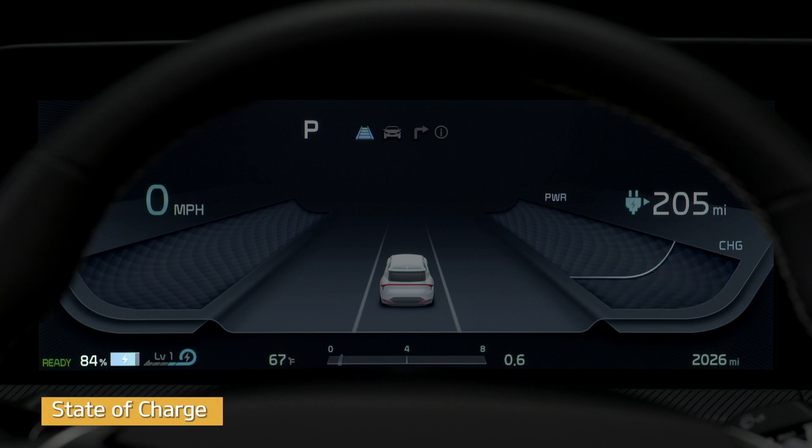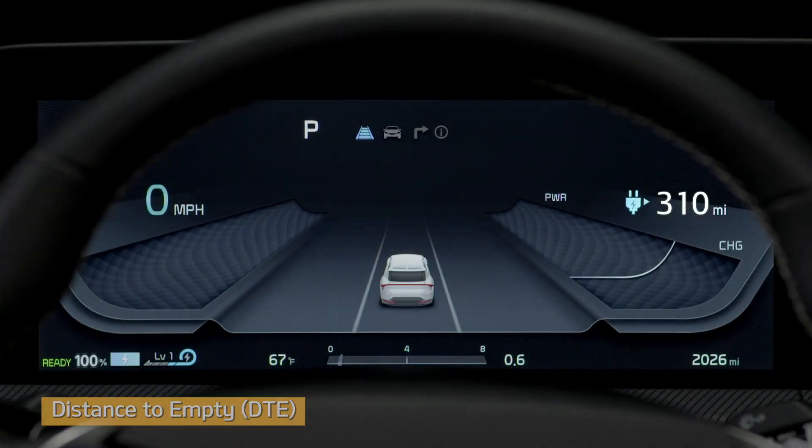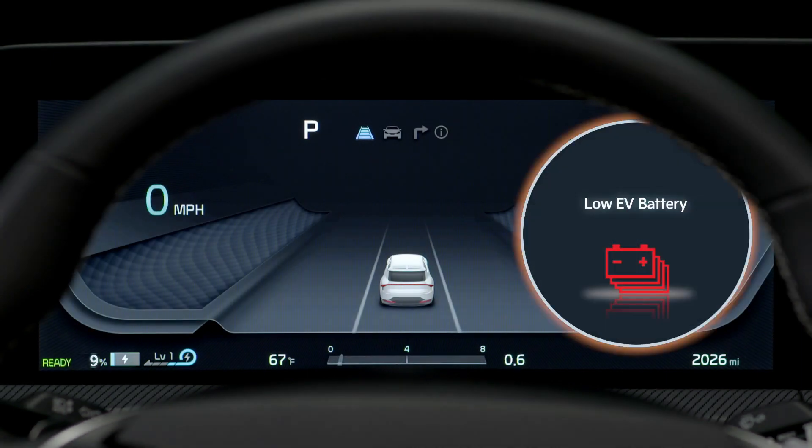State of charge shows the charging status of the high voltage battery. If it shows 100%, that means it's fully charged. Before you start on a trip, check to see if there is enough charge to reach your destination. When the remaining battery power is lower than 10%, a warning light comes on and the vehicle can drive an additional 18 to 25 miles, depending on the driving speed, driving style, and the use of the heater or air conditioner.